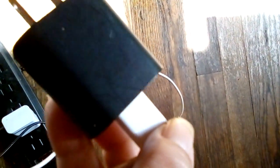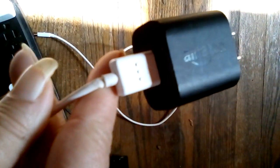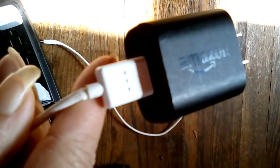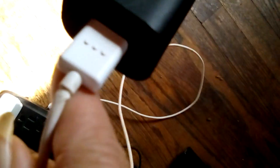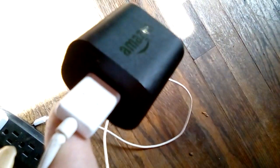It's the Amazon charger adapter, or whatever you want to call it. You have to have a cord in order to be able to charge it — plug your phone in and charge it.